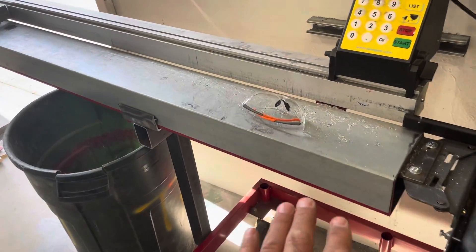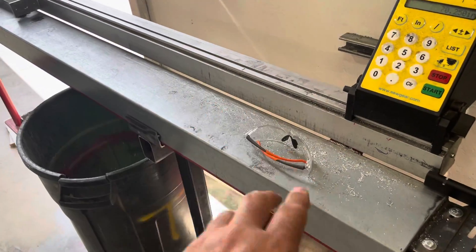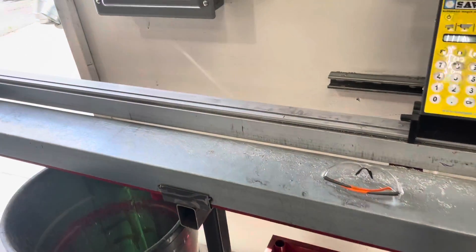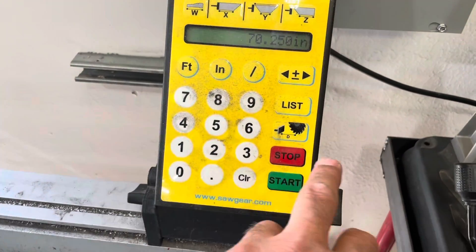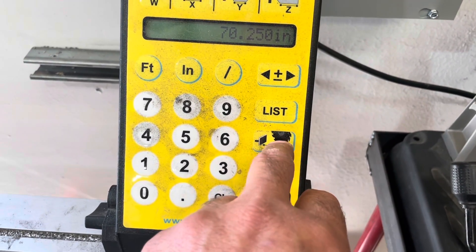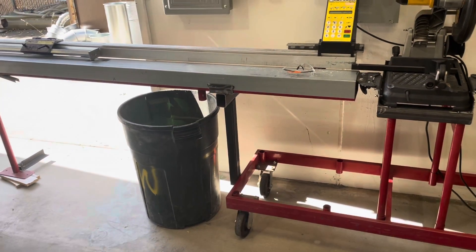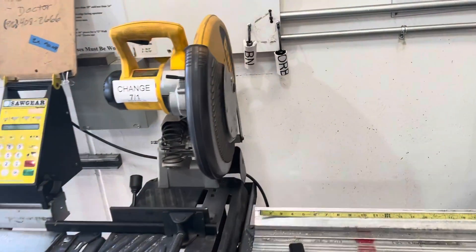We bought it as just the stop and made our own table, though they also sell one with a table included. Sometimes it gets knocked out of calibration — to recalibrate, you cut a piece, measure it, push a button, and enter the size of that piece. It calibrates back very accurately. We've been very, very happy with it.